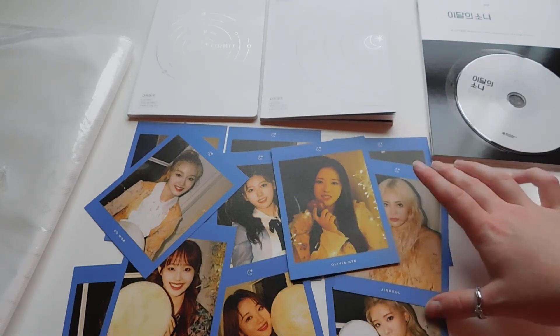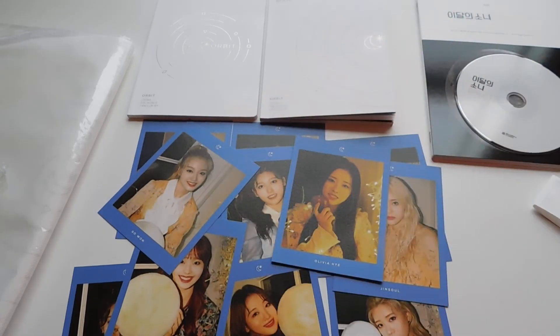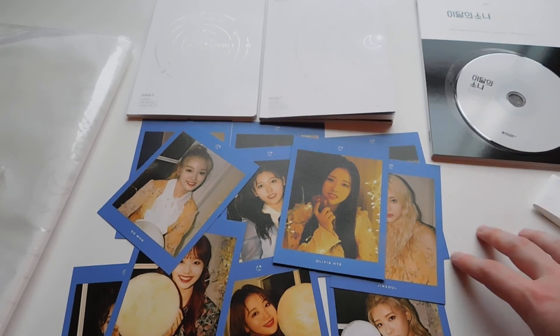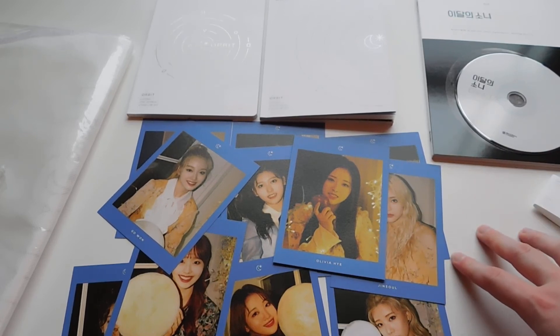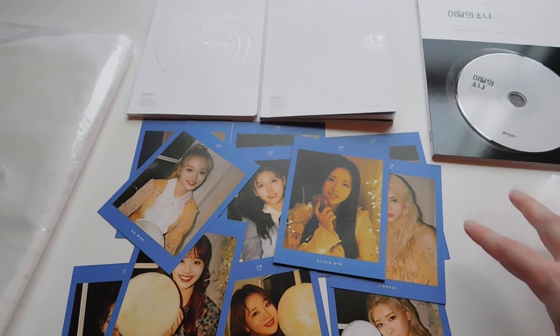So everything kind of looks like a mess but that's okay — I don't really have that much time to fix it. So this is my unboxing of Loona's first official membership kit. I'm really surprised that it came today — I didn't think it would. I'm going to try to get on a better schedule for uploading. Things in life have just been a little bit hectic. But I do hope you enjoyed this, and thank you so much for watching.